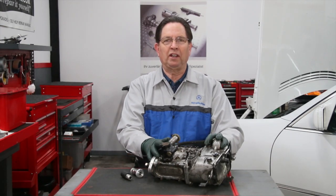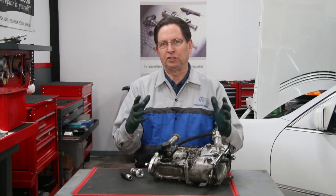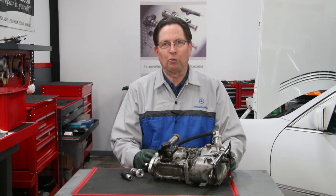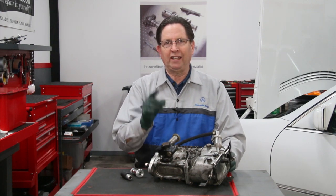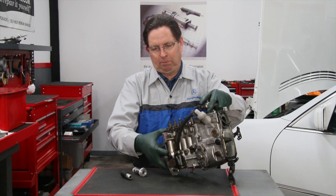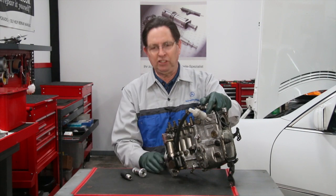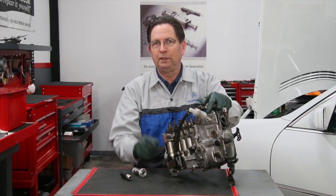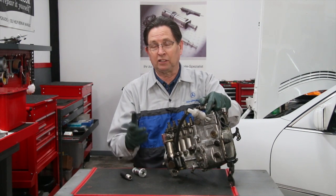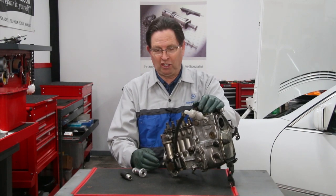I recently completed a video on how to do an air bleed on your diesel engine after doing some type of service — whether it be a filter change, removing the hard lines, or heaven forbid running out of fuel. In that video I really stressed the importance of having a good hand primer pump. This is the pump located right alongside your fuel injection pump on the left side of the engine. Without a good pump, if you run out of fuel or change a filter, you're going to be stuck — you won't be able to get that air bled out of the system and it may take a very long time.